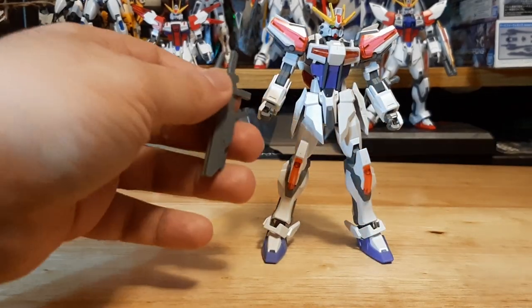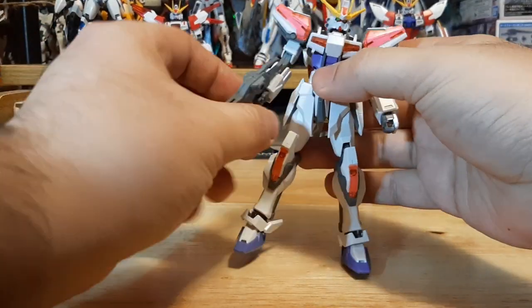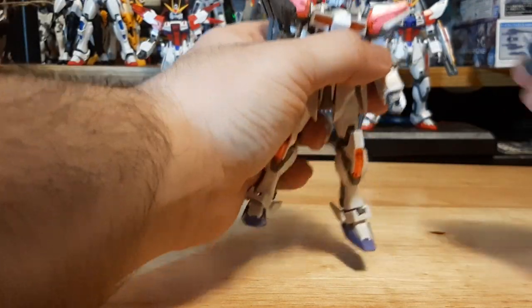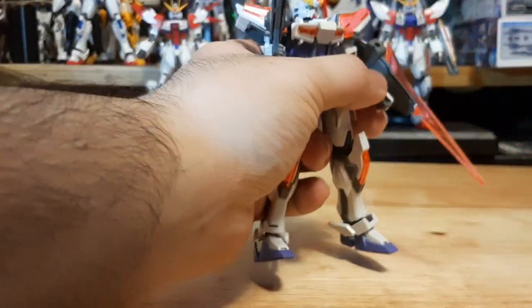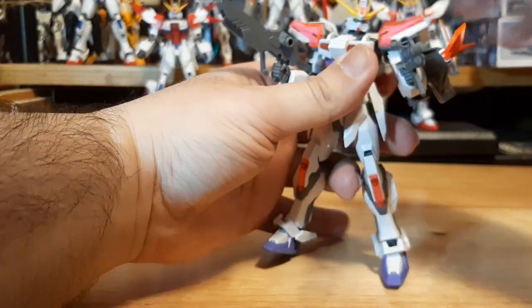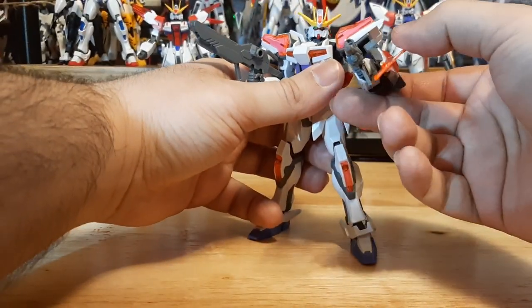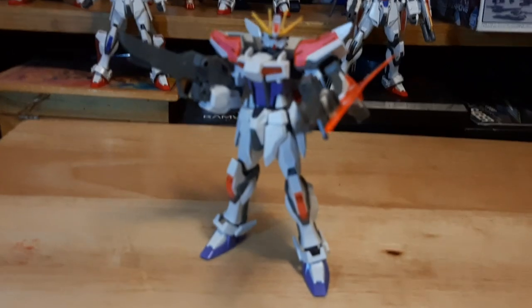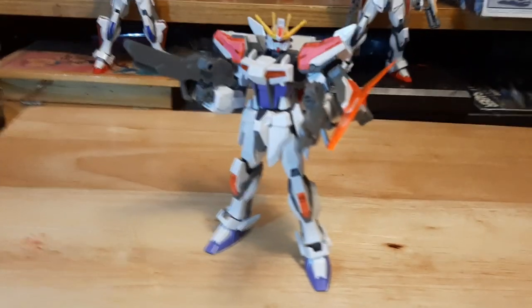Now let's rebuild this guy to do some posing — and I'll make sure I don't accidentally knock off the back plate again. And there's the Strike with a shield and extra beam rifle for more customization. Everything's back together — very good model kit.